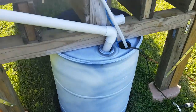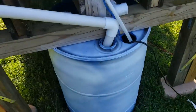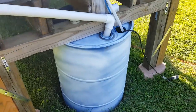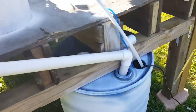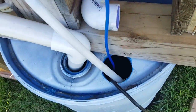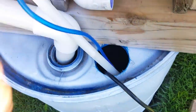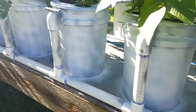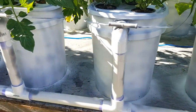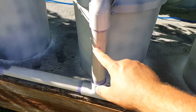We have five gallon buckets holding the water and a 55 gallon drum as the reservoir. Inside there we have a water pump and an air stone. Keeping enough aeration is key to running a system like this. We also have elbows and three-ways for the one and a quarter inch pipe.